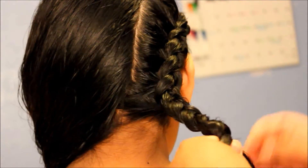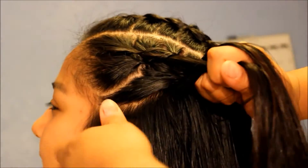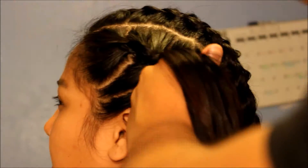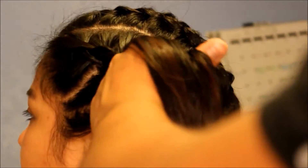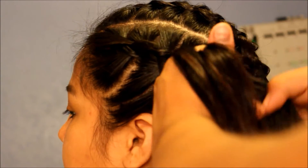Once you get to the bottom, you just want to start braiding normally and then tie it off with an elastic. And right here is just another clip of the other side of my head.